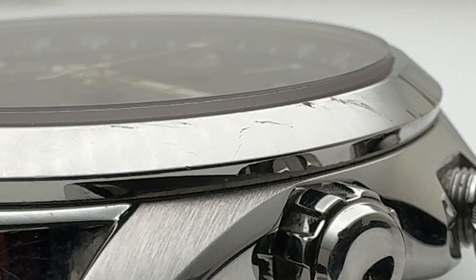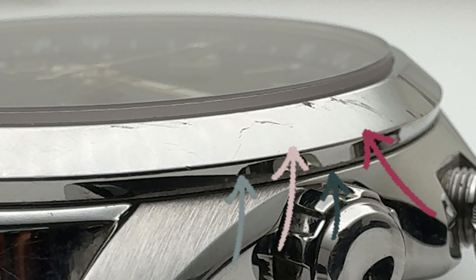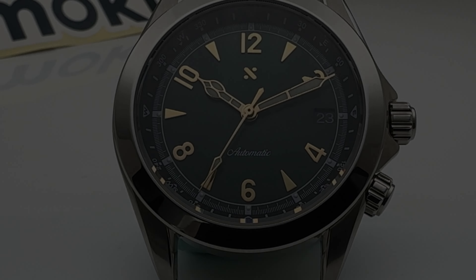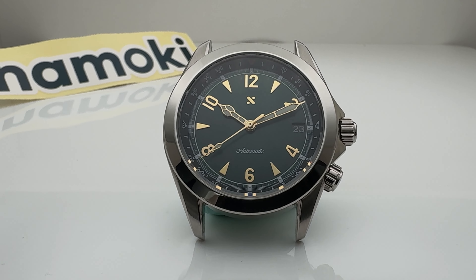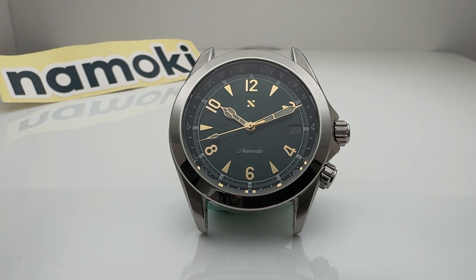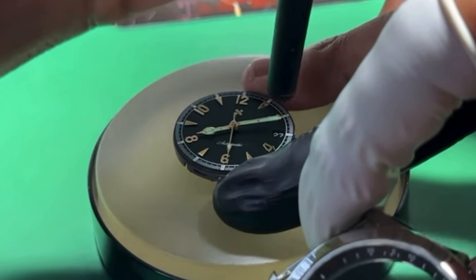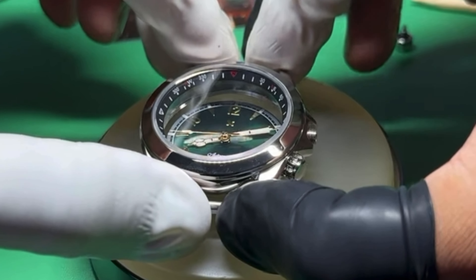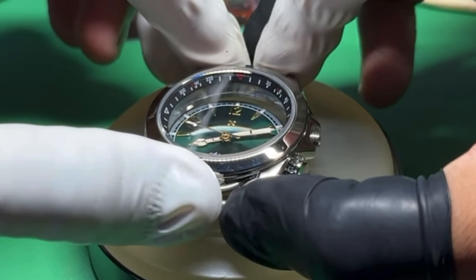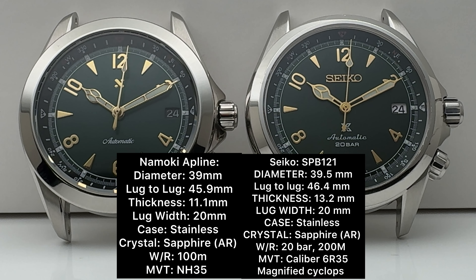I can't compare the finishing on the cases fairly, as the SPB has been worn and loved. But I will note that from what I can see, the finishing on the Namoki is amazingly good, and we'd expect the same from a brand-new Seiko SPB if we had one in hand. I should also mention that because we as consumers are hand-assembling the Namoki ourselves, the user is responsible for any dust or smudges found on the dial or interior of the watch.